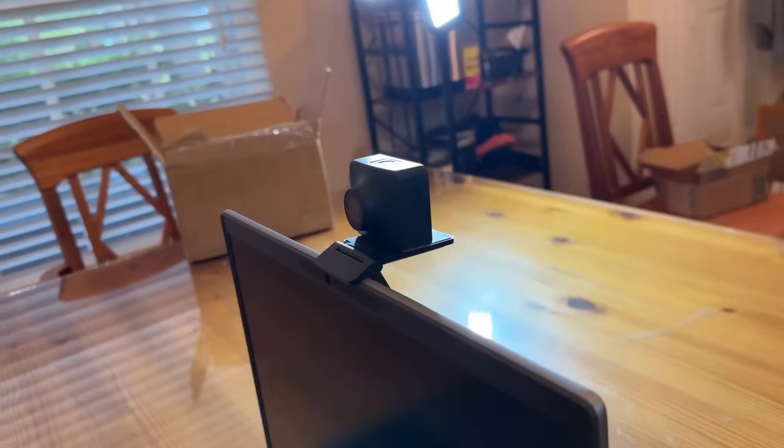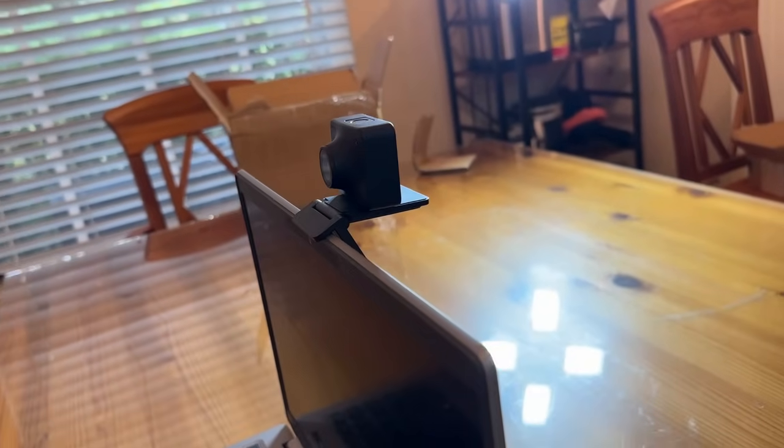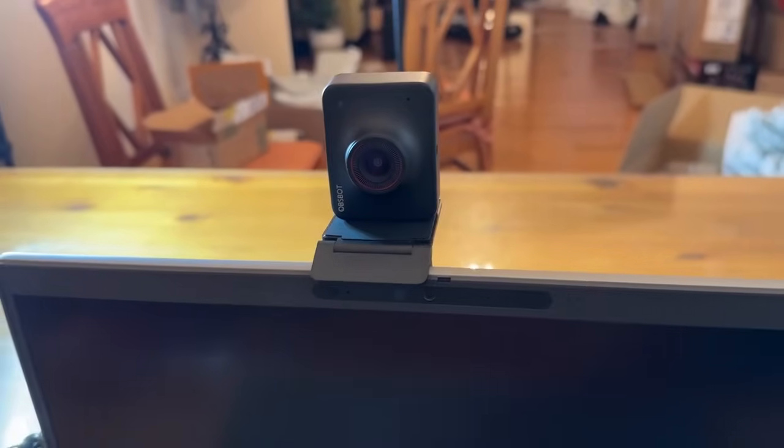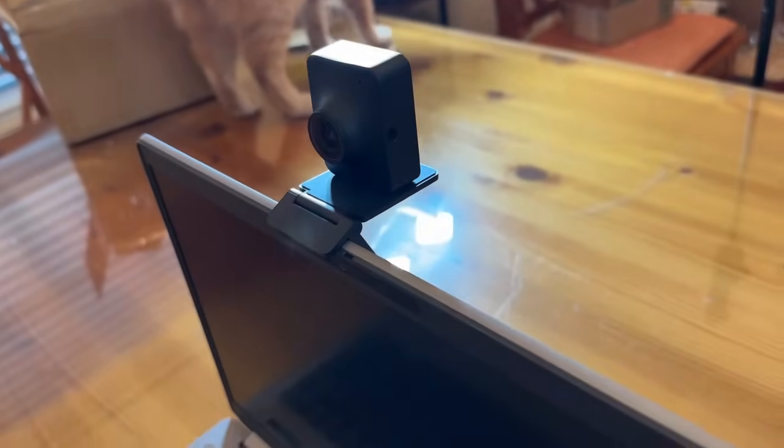It has the mount included, but it also has a hot shoe so you can use this on a tripod if you're presenting or using it with your ring light. You've got tons of options. It's magnetic so it just snaps right up here, and you can place it both horizontally or vertically depending on the situation you're using it for.